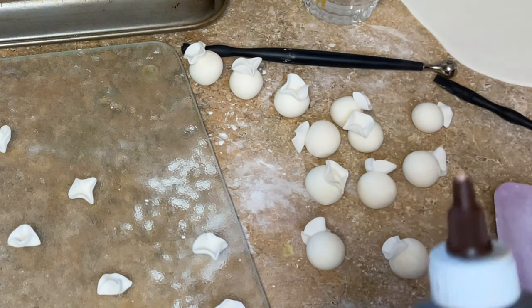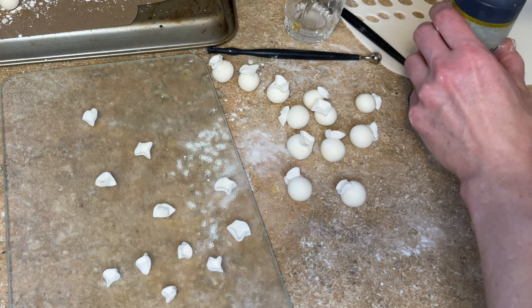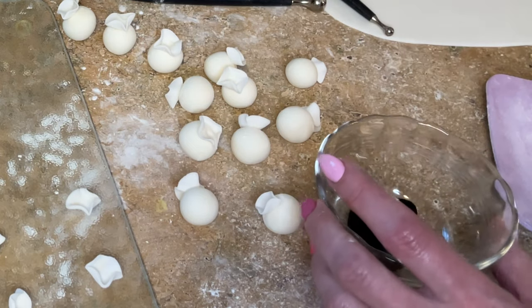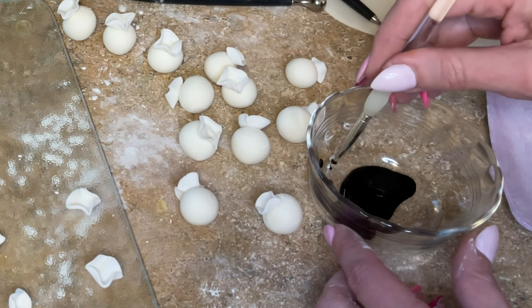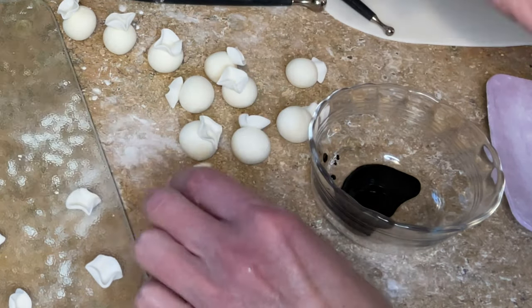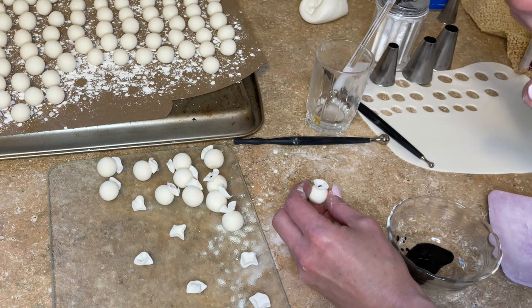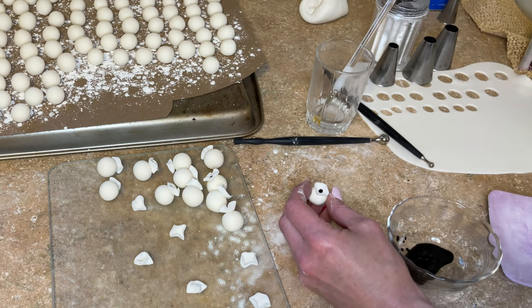For the brown kernel center, I have some brown food coloring squirted into a little bowl — you really don't need a lot, just enough to get the tip of a tiny trimmed paintbrush wet. I carefully put a dot in the center of each popcorn top. I'm not going to film this whole process because it took me about 40 minutes to roll out the 200 balls and it'll probably take another hour to get all the little toppers on.